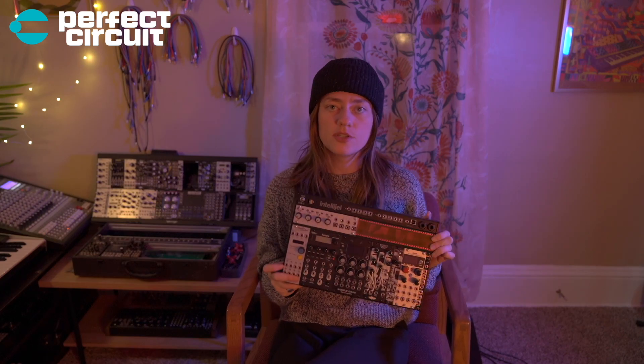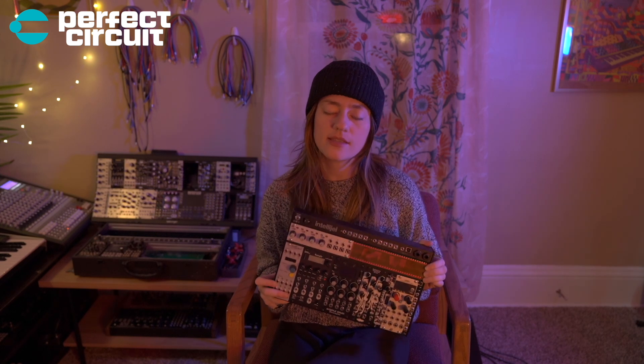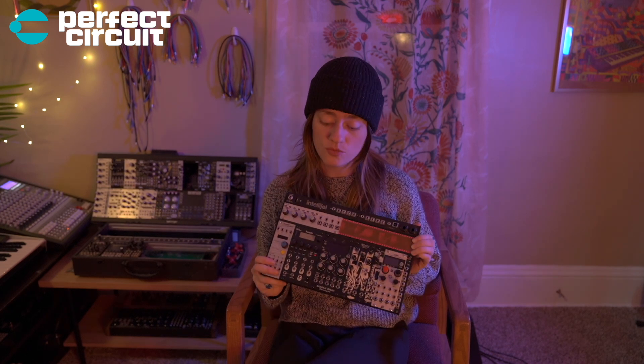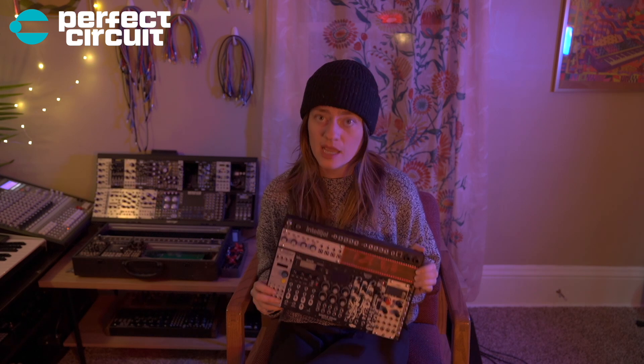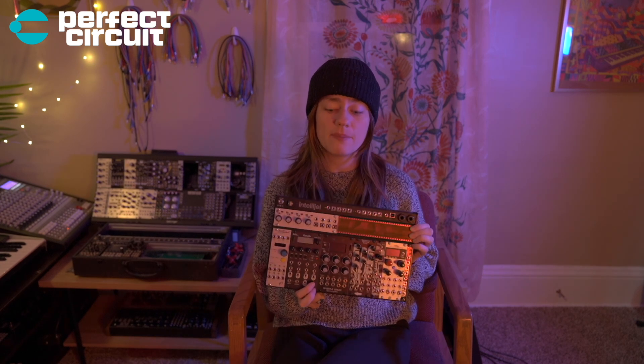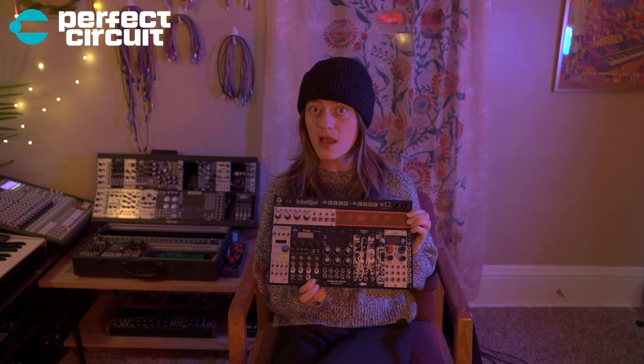I think this palette is a great place to start. Are there cheaper things you could put in a smaller case? Yes, absolutely. The modules I have in here are not the cheapest, but do I think it's worth it to get these specific modules? Absolutely. I think you're going to get way more variety in your sound, and you will be very happy with the sounds you're able to get from just these few modules. So let's dive in.